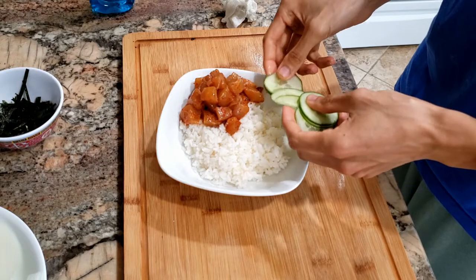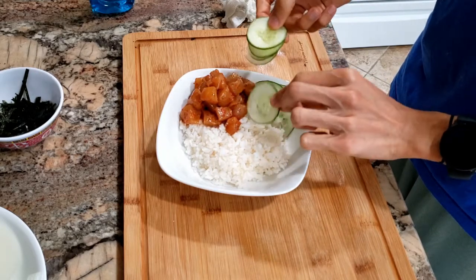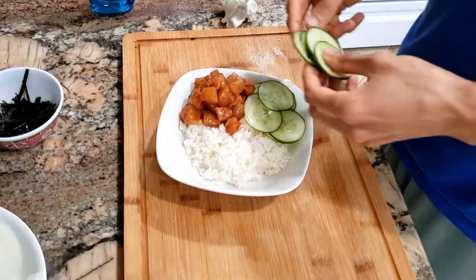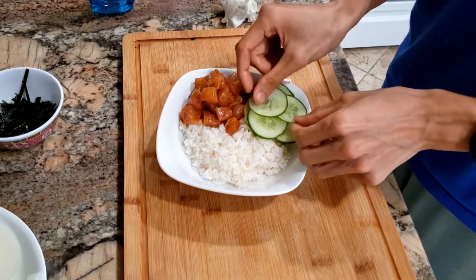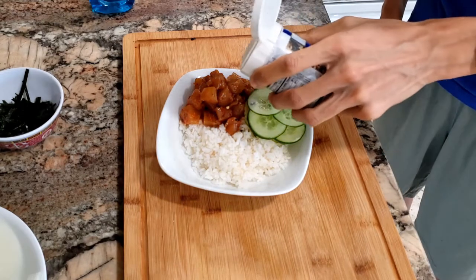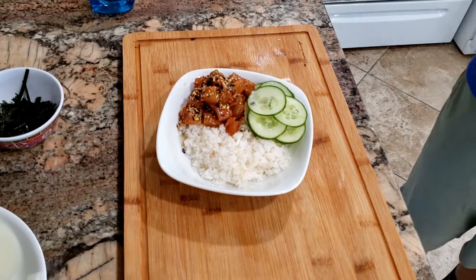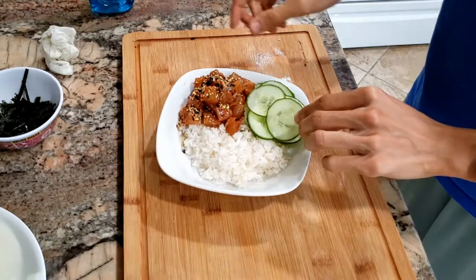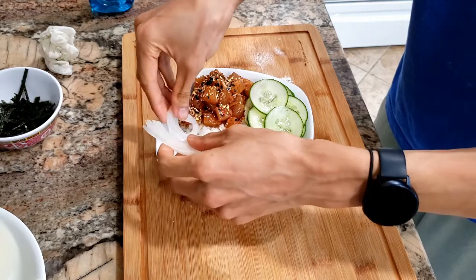Now the cucumber goes here. That marinade smells so good — it's hard to mess up anything with sesame oil. On the fish I'm going to sprinkle some furikake, which is a Japanese rice seasoning with bits of seaweed, bonito flakes, and sesame seeds — just a little bit to make it look more pretty. Then a few more cucumbers.